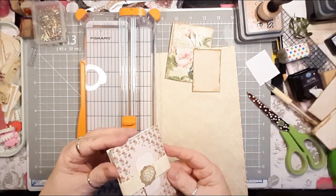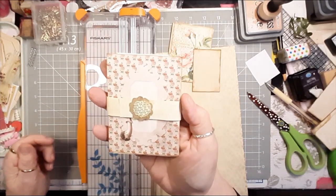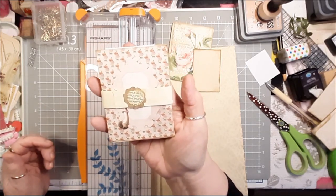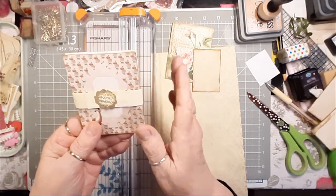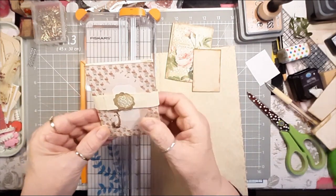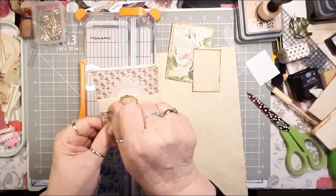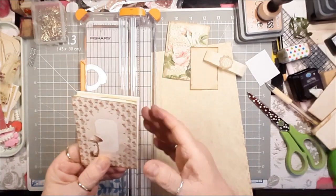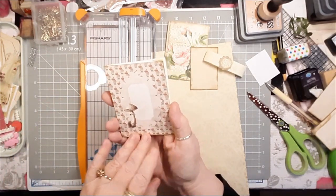A little notebook very similar to this was shown to me by one of my subscribers. Her name is Jenny and she lives in Australia, and she showed me this little notebook. Hers was a little bit different but I think I got the right concept. She had a little tie around here with some twine or ribbon and I just made a slide-on. So it's a little mushroom notebook, and it's got mushroom hair in the back.